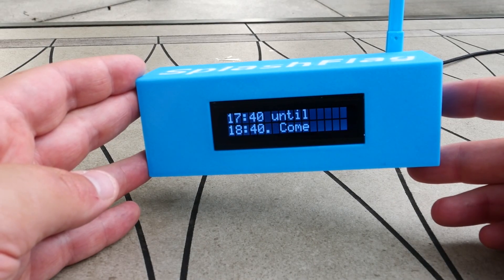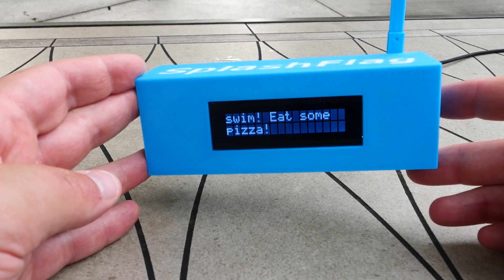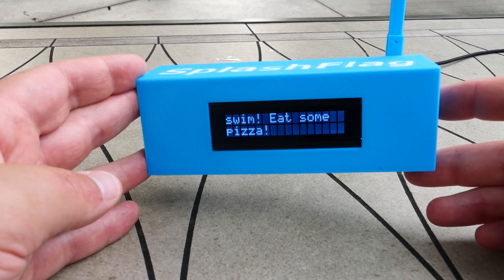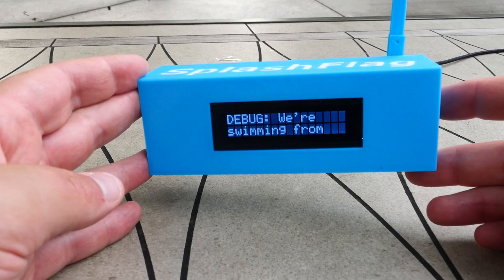If you check the description of this video on YouTube, there'll be a link to my blog post, which goes into all the detail and code of this device. If you're interested in learning more about how some of the features work, or interested in building one of these for yourself, be sure to go to that link in the description to read more about it. Thanks for watching, and I'll see you next time.